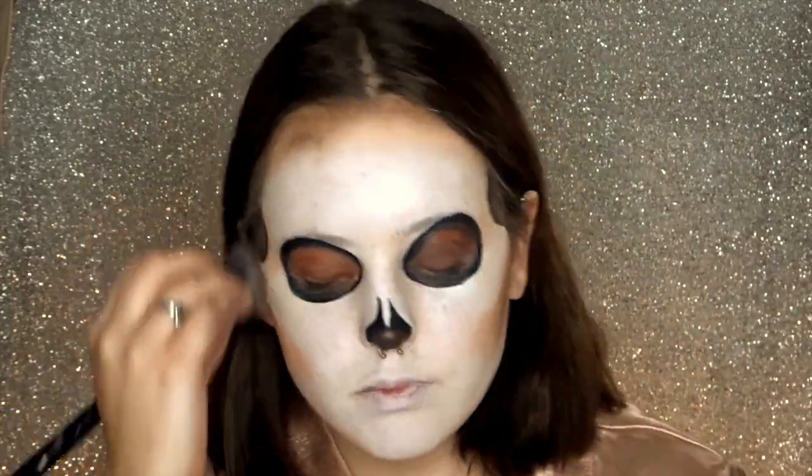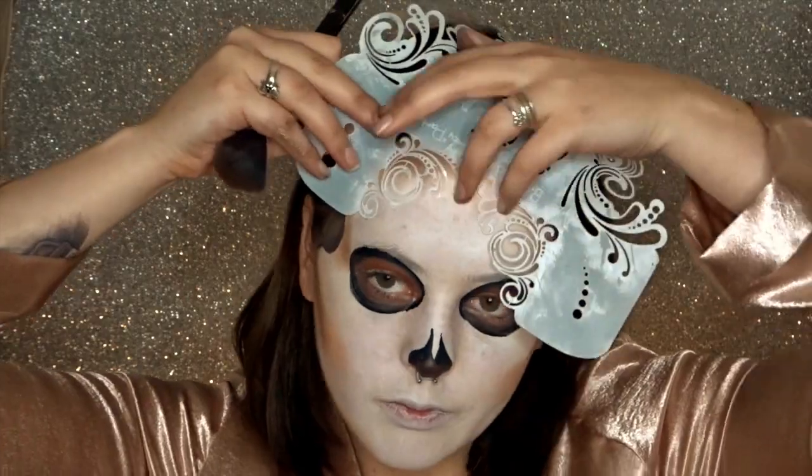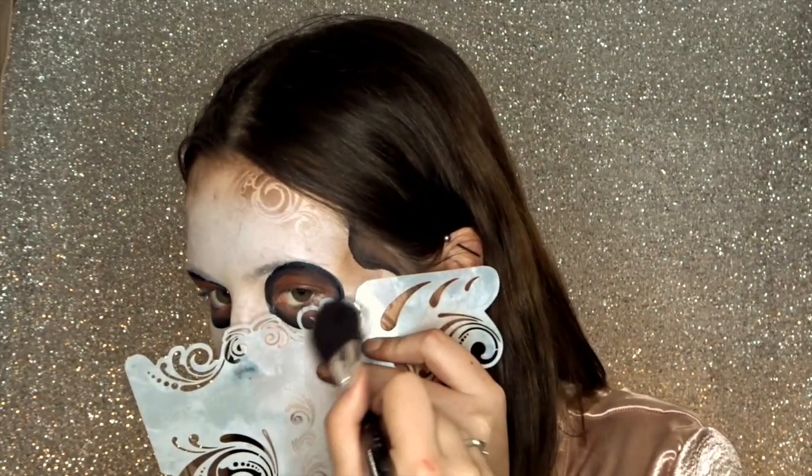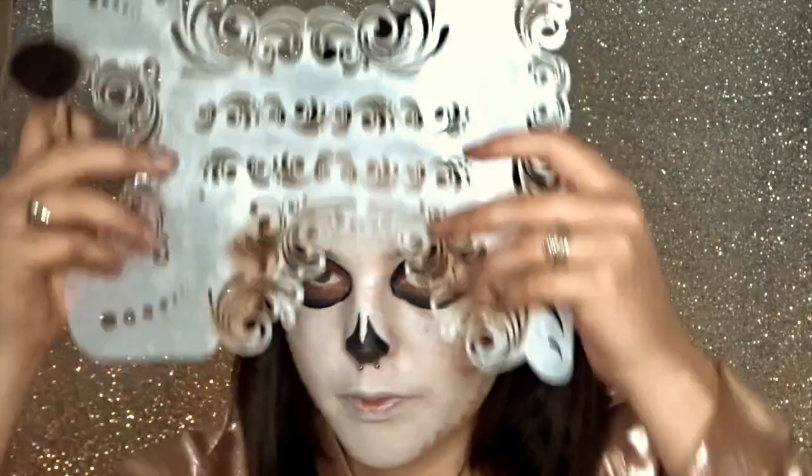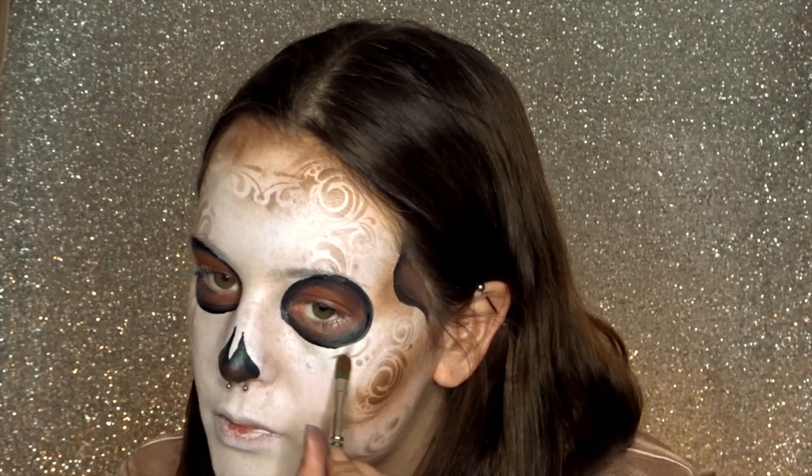I am using a brown star blend, which is a very highly pigmented powder, to add some extra depth to my contours. Using the same powder, I'm going to be using our Badass Stencils and just adding a little extra texture and detail to the base, plus a couple of little extra details to give it more of a skull sort of look.